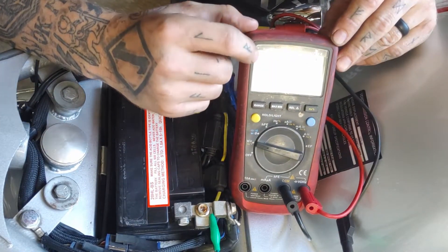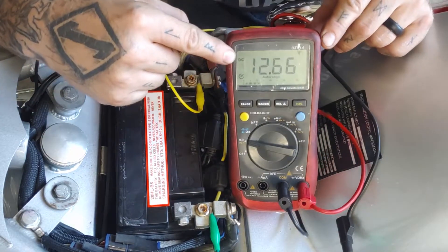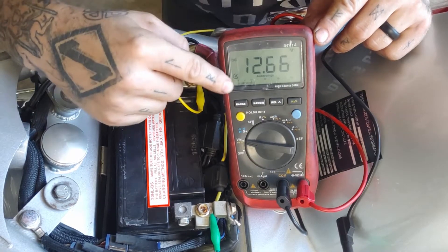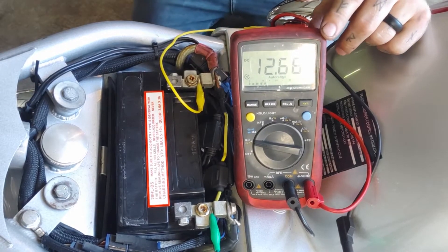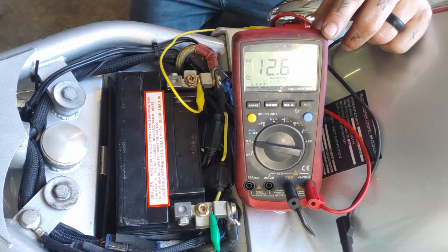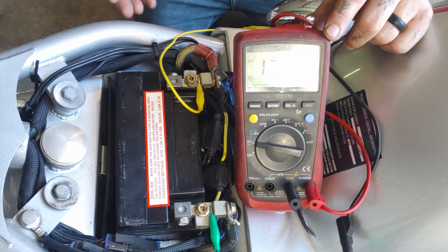I have my volts set to DC, and we are reading at 12.66. Now I'm going to turn the motorcycle on and check to see if the system is charging at the battery.